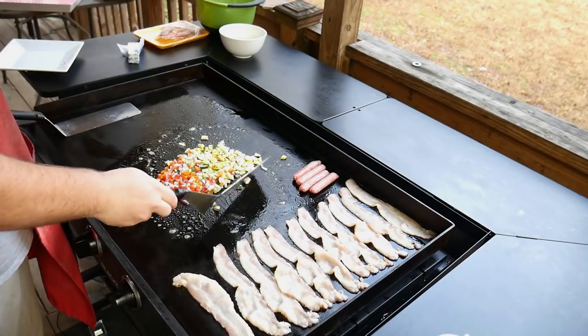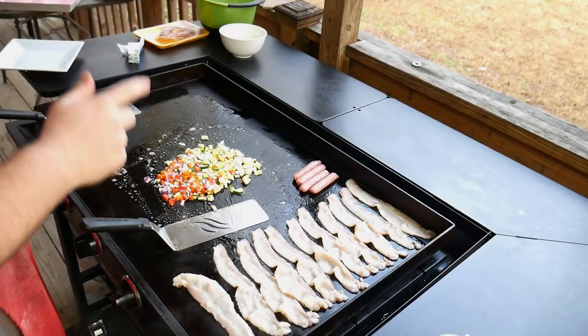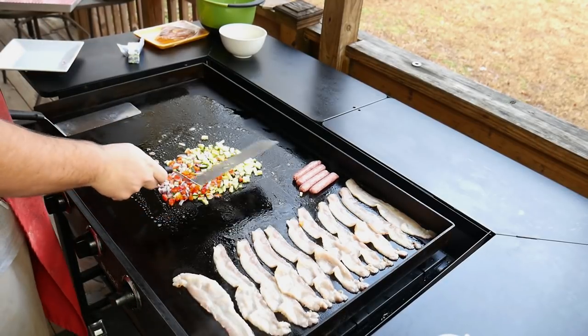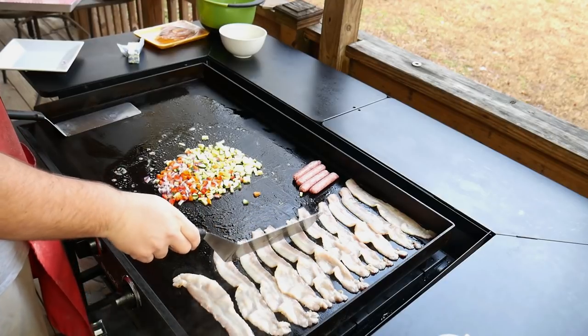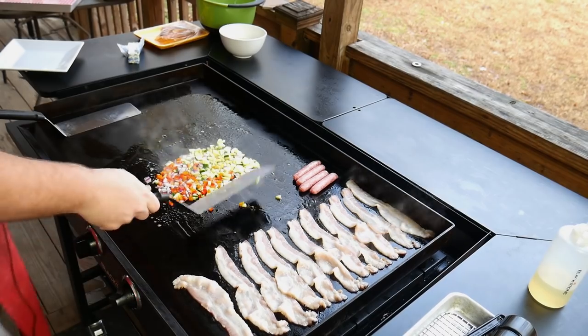I've got about a half a cup of each vegetable: squash, zucchini, peppers, and onion. And we're just going to get these going.